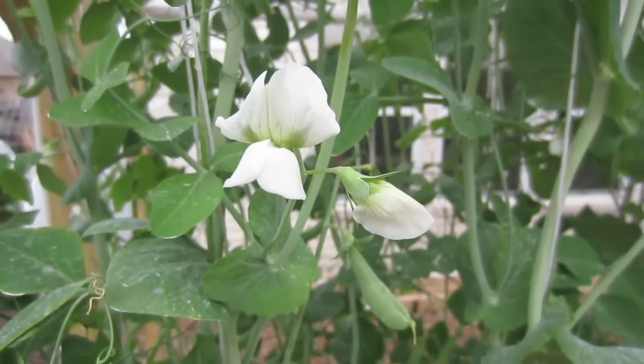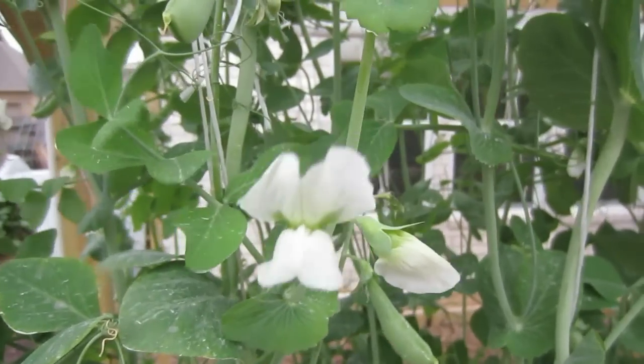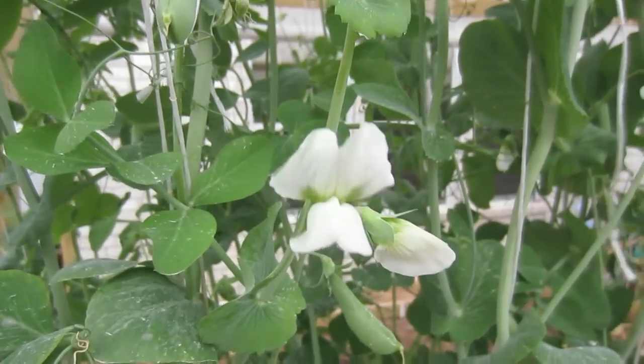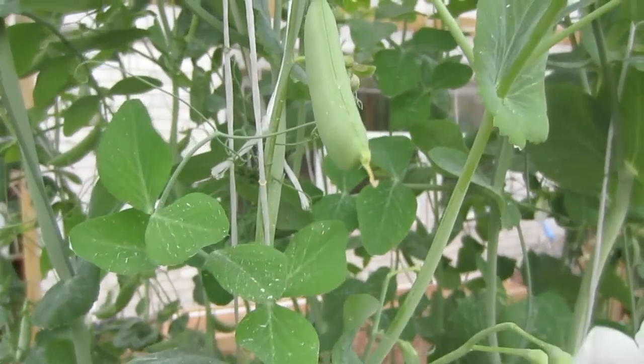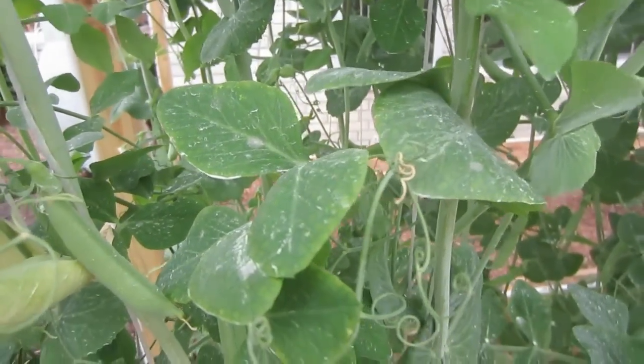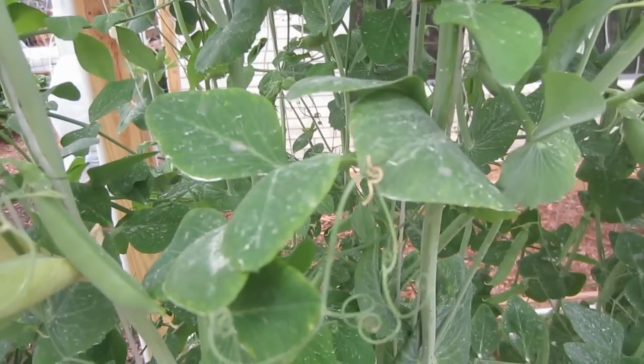Saturday evening, after spending all day helping a friend put in their new Mint Latter grow box, I came out here to look at my sugar snap peas. Next to the beautiful sugar snap pea blossoms and the plump, juicy pea pods, I found white powdery mildew — the bane of gardeners here in hot, humid Houston.